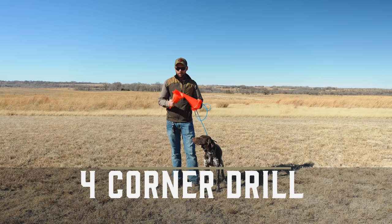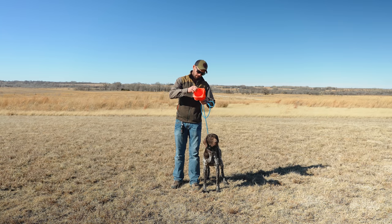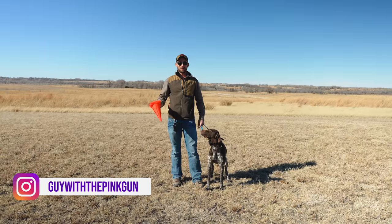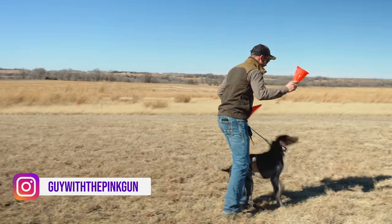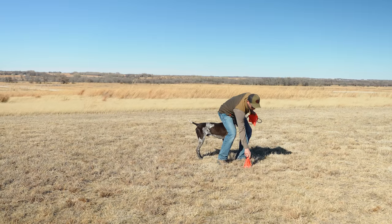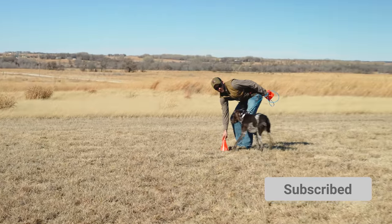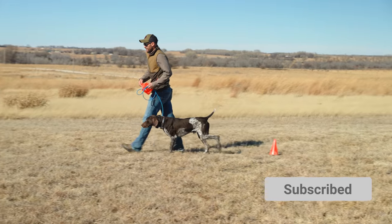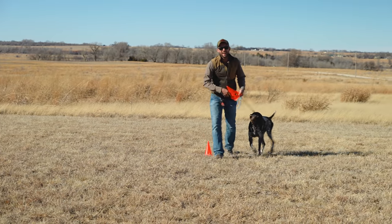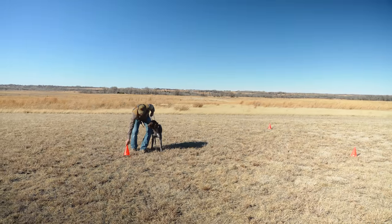First of all, we need some cones — well, we need this many cones, not that many cones. Let's set one cone here, then I'm going to set one cone here, I'm going to come over here and set one cone here. And I bet y'all are getting this figured out already — we're going to set one more cone right here. That is nowhere near square, but there we go.